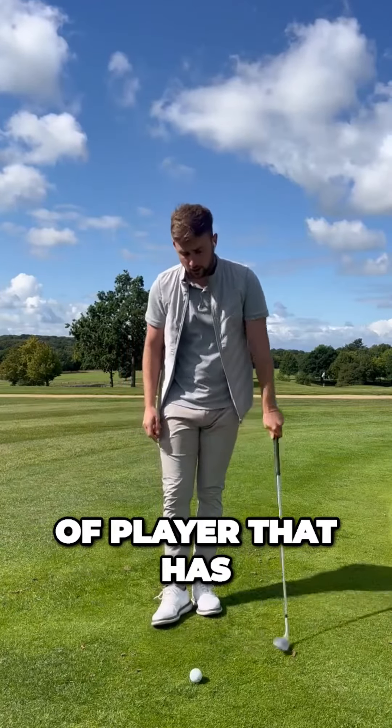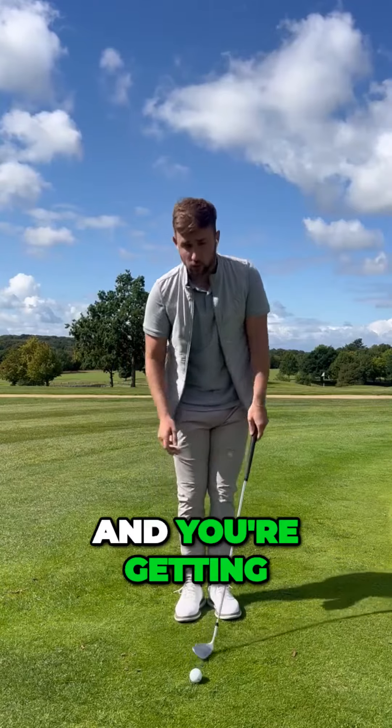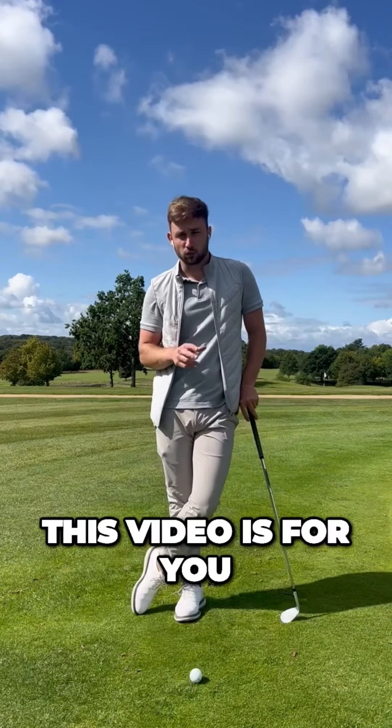If you're the kind of player that has their ball position quite far back, quite a lot of shaft lean, and you're getting fat shots and things, then this video's for you.